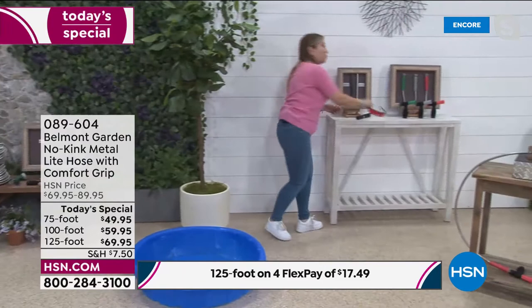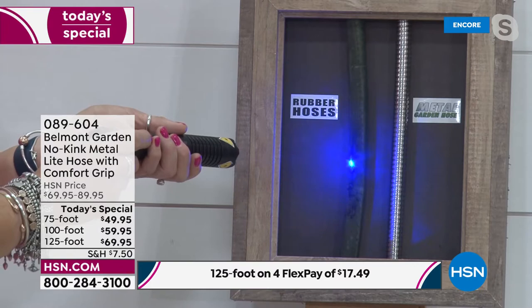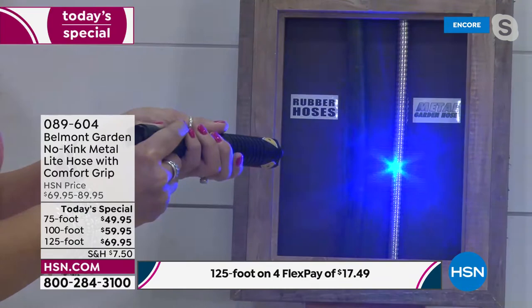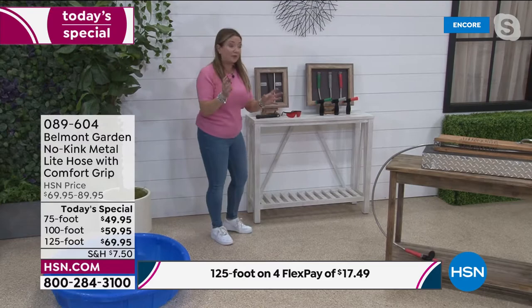I want to show you how this is UV resistant. I've got a high-concentrated UV pen simulating really strong sunlight. On a normal rubber hose — you can see it smoking because they absorb sunlight. That rubber hose gets roasting hot. Now I put the same pen on our hose — it's like a mirror, reflecting off the UV rays. I can run my finger up and down it because it stays cool to the touch.